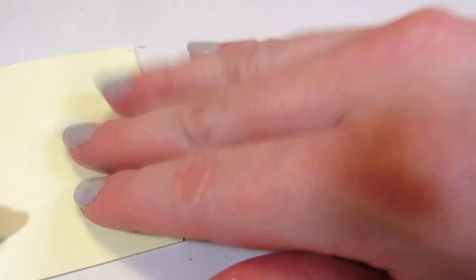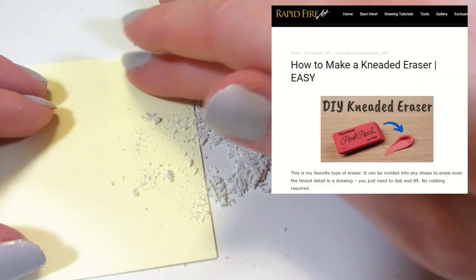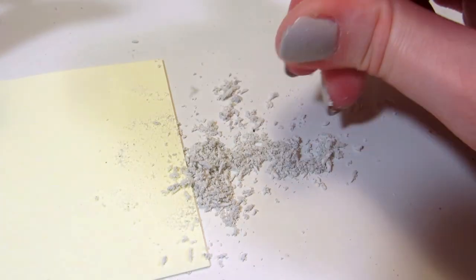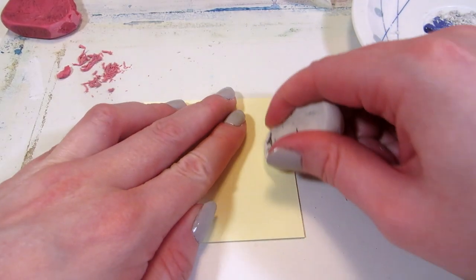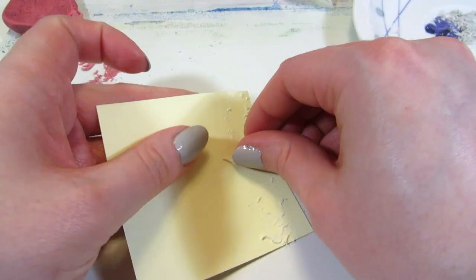Another tip I found from Rapid Fire Art was to add adhesive to the eraser. I tried placing the existing crumbs on the sticky part of a post-it note and on masking tape — that did nothing. Then I realized the tip actually said to rub the eraser onto adhesive, so I did that.